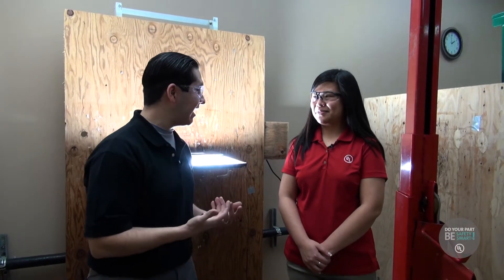So I'm here at the wet lab in UL in Brea, and I'm here with Kathleen. Say hi, Kathleen. Hi, Kathleen. So tell me, Kathleen, what do you do here at UL? I am a safety engineer in the lighting department. I evaluate lighting products for their safety compliance.